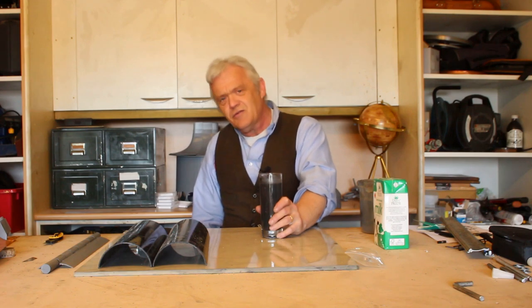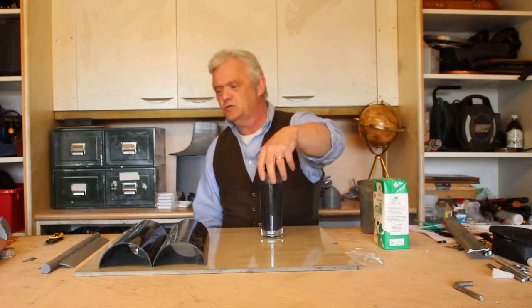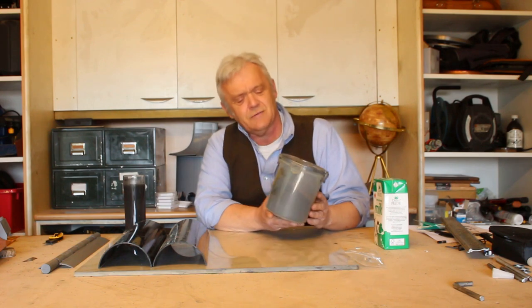Now we've got two choices here. We can either leave this as is and put it into something, or we can dry it. Drying it is really easy — you just spin it up in a centrifuge at 1500 rpm for 45 minutes, set it out to dry, and what you'll get is a whole bunch of this stuff, which is graphene powder.